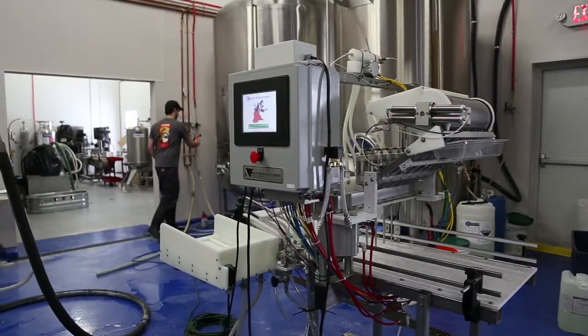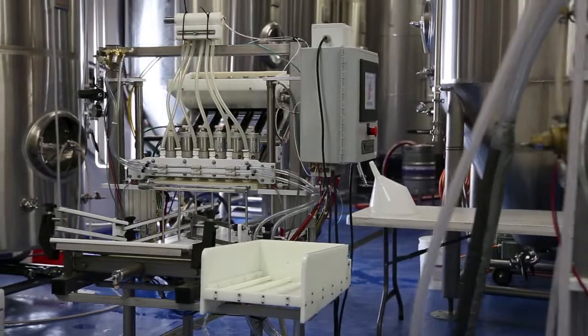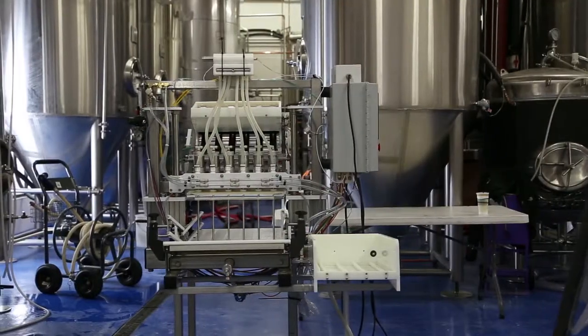The six-head Merlin with side controls and front-loading feed is capable of 50 to 60 cases per hour, which was perfect for our small brewing operation.